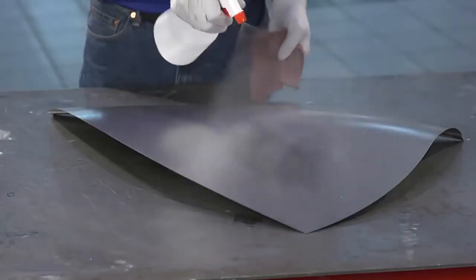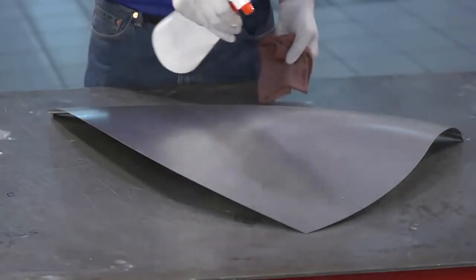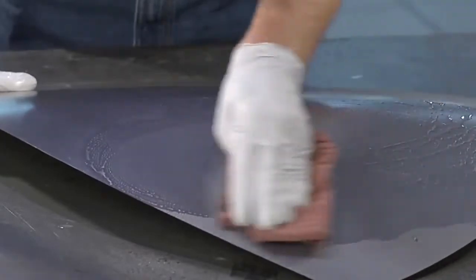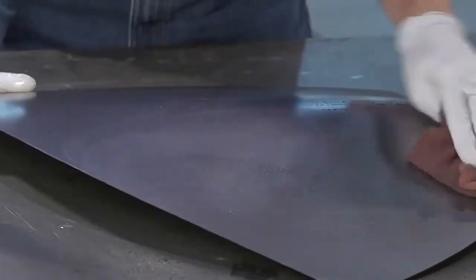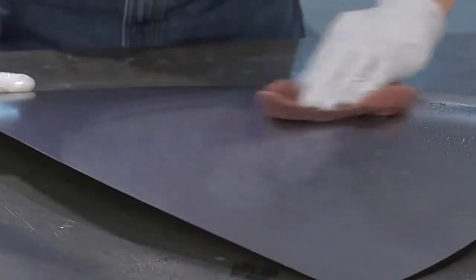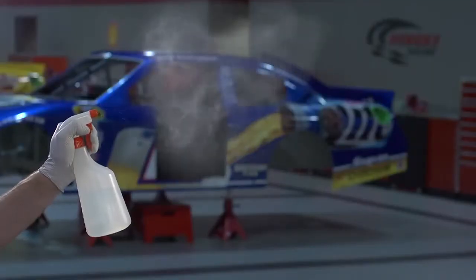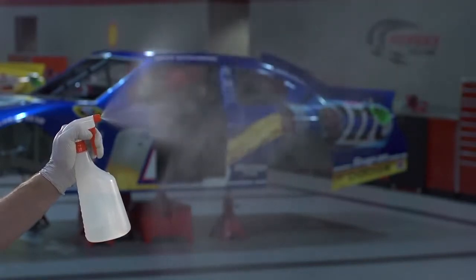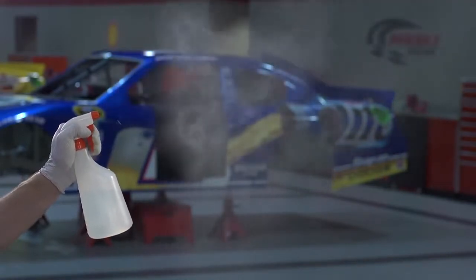Spray and wipe systems can be counterproductive. Some wipers are highly absorbent, sucking the fluid away from the surface, wasting fluids. Other wipers just push the fluids around, resulting in uneven application. Spray mist is also hard to control. Overspray puts harmful VOCs into the air, and that's a real safety concern in any manufacturing environment.